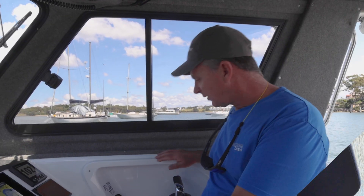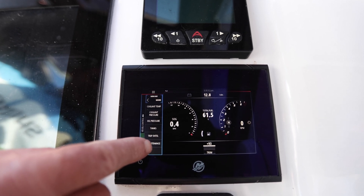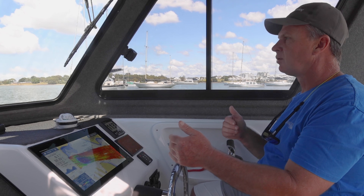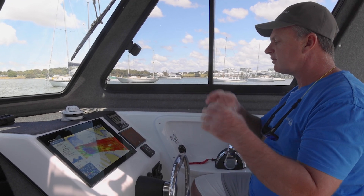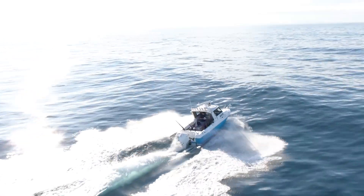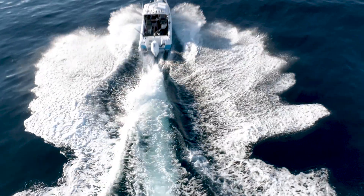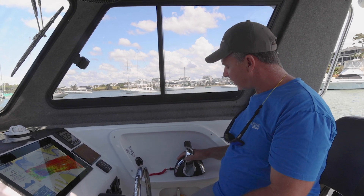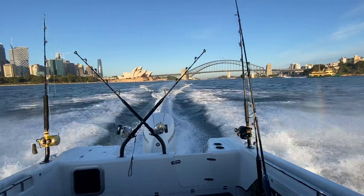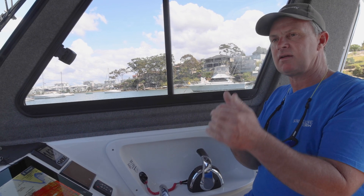We've got a Smartcraft there which runs all my Mercury 250 down the back — it tells me how much fuel I'm running, essential for monitoring fuel consumption, and you can see your trim and do everything. The throttle — it was interesting jumping in my brother's old boat with the old cable style, clunk clunk clunk, compared to what it is today. Mercury have done an absolutely brilliant job with the throttle. I can swing this boat around, back and forth. I can't stress enough how much this has changed to make your fishing easier.